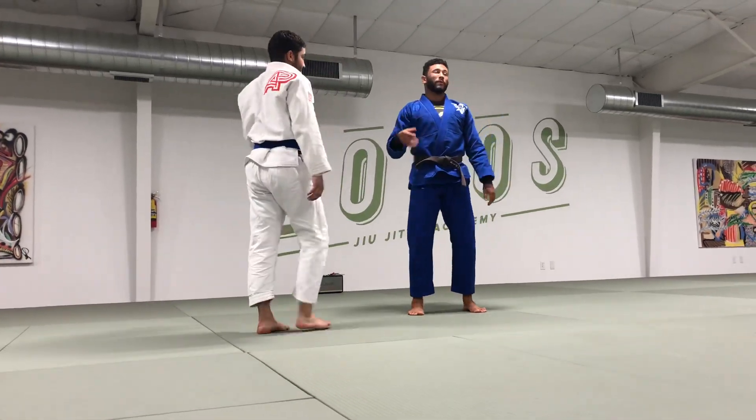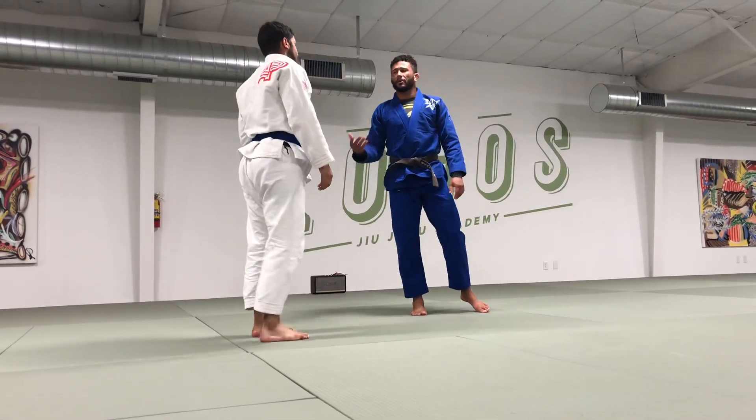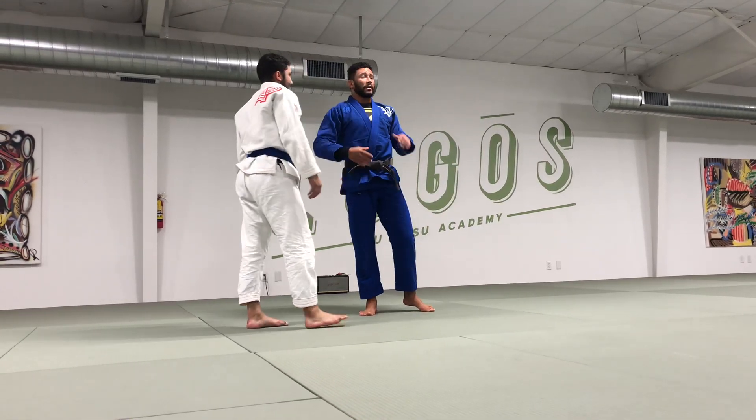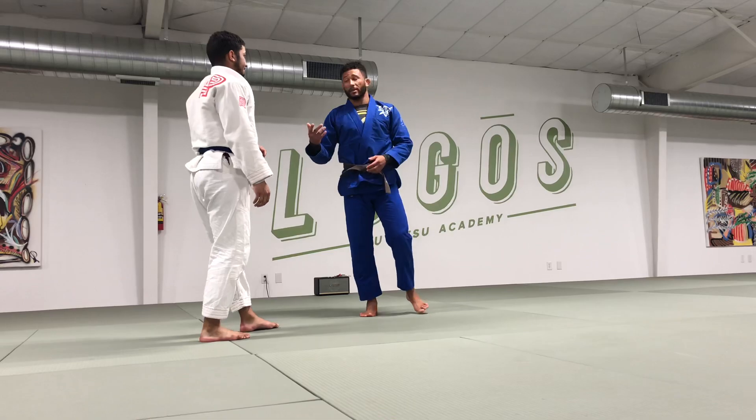This is a nice one if it's not a perfect entry. No takedown is like a perfect entry. Even wrestling moves get ugly and you chain them together. It's the same with this.